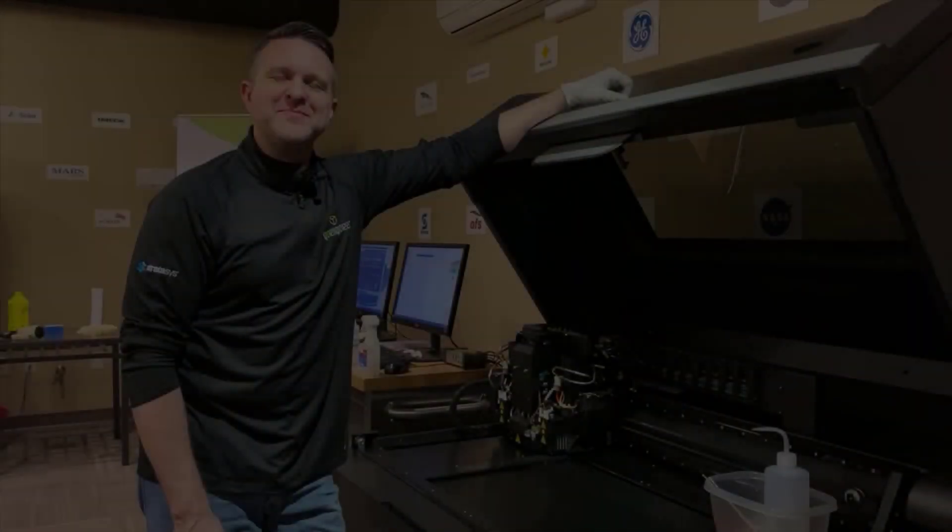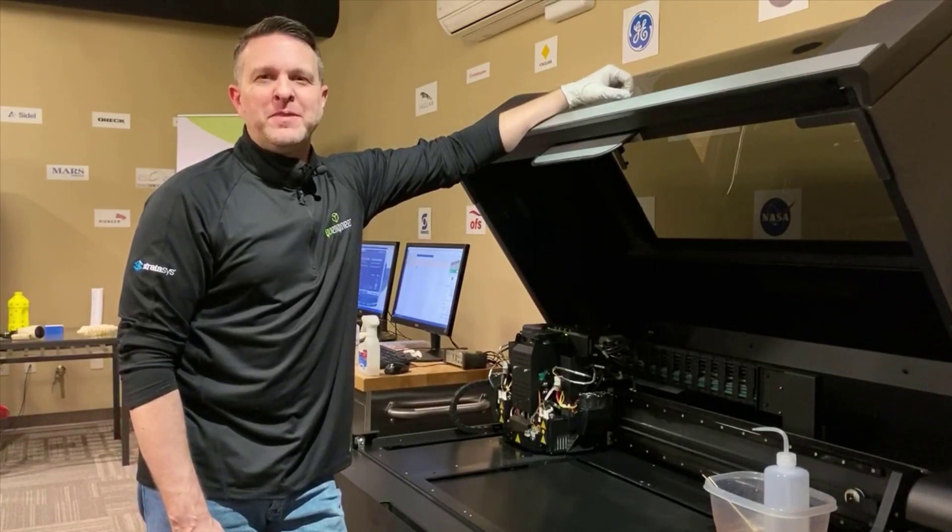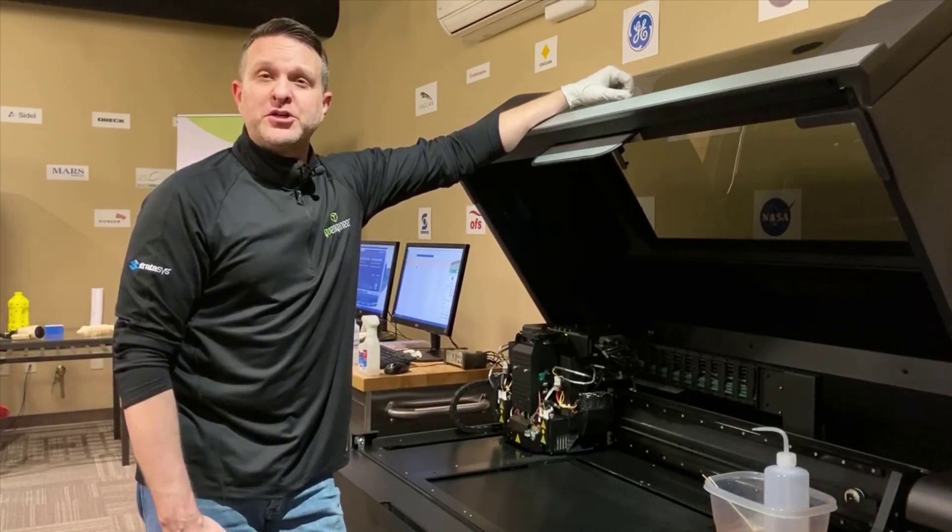Hi, Michael here with another armchair tech tip. Today we want to talk about how to remove the roller bath on your system to clean it out. It's an important piece of maintenance that often gets overlooked, and we want to be sure you understand when to do it and how to do it appropriately on your system. Let's head into our back room and walk through this together.